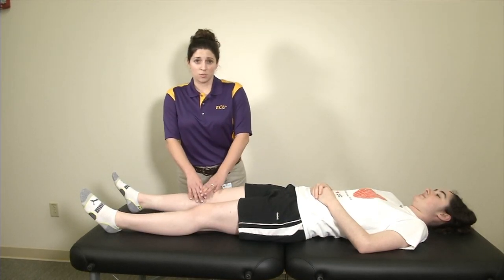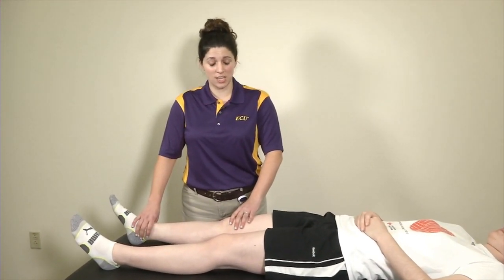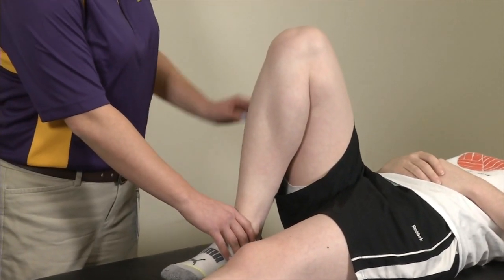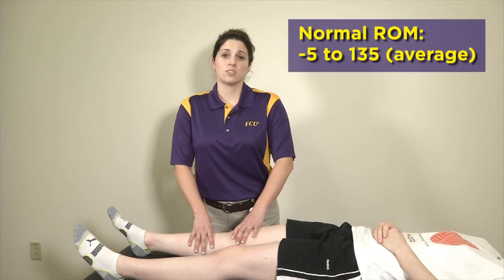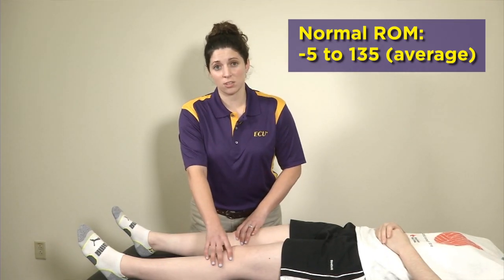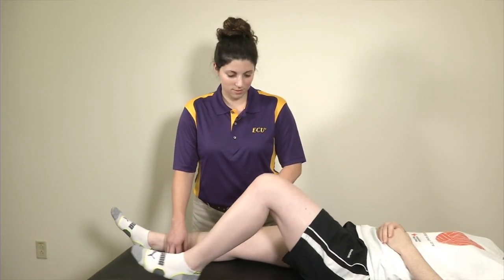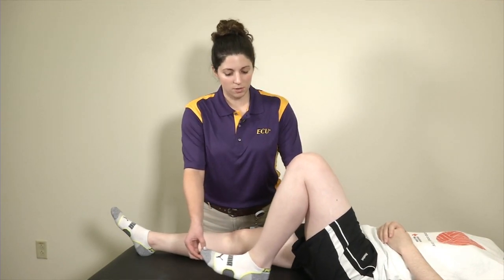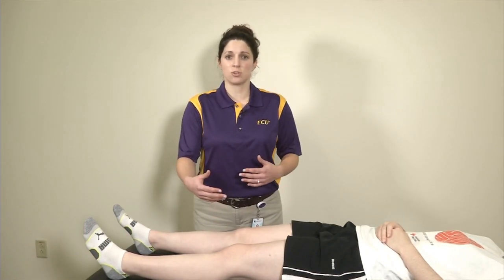First, I'm going to have my model flex her knee as much as she can. Go ahead and flex — good — and go ahead and relax and go into full extension. After I have my patient actively flex her knee to her fullest capability, I like to compare it to the contralateral side. I'm looking that both sides are comparable.